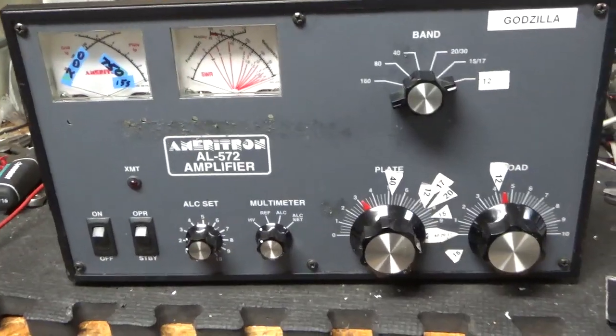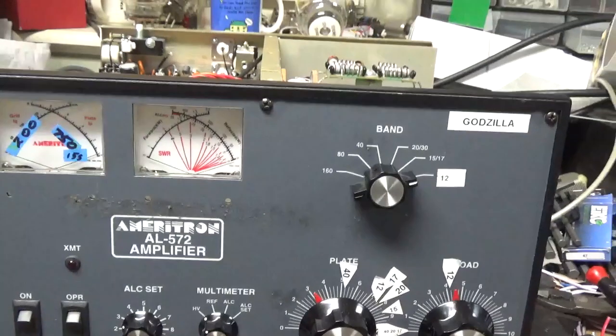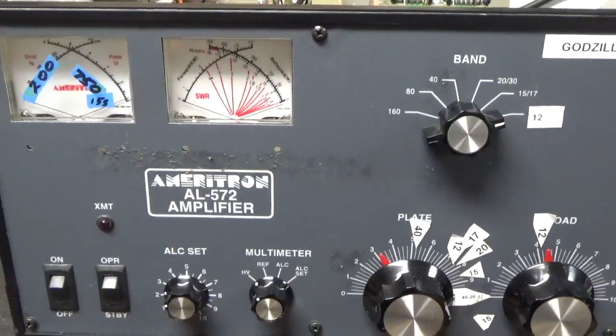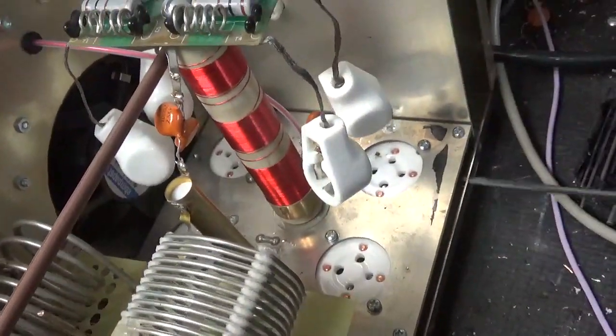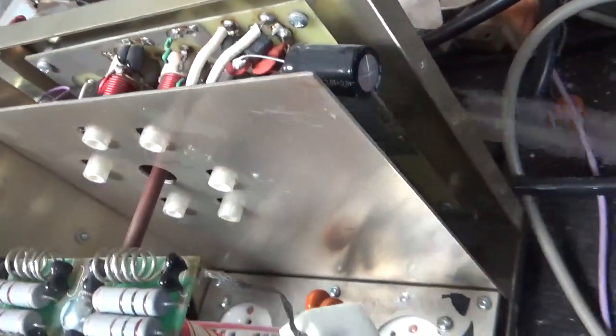I'm going to go through it and fix everything. Got some sticky stuff here — wasn't packed that well, but it survived. Did not go to a FedEx office to be packed; customer didn't have one near him. So I'll go over some of the stuff I see. The grids are not grounded — I will ground them.